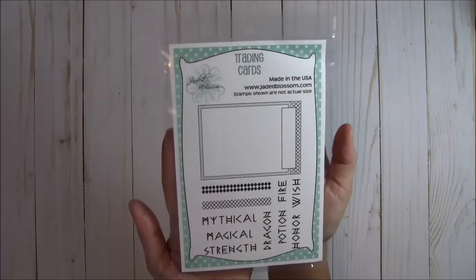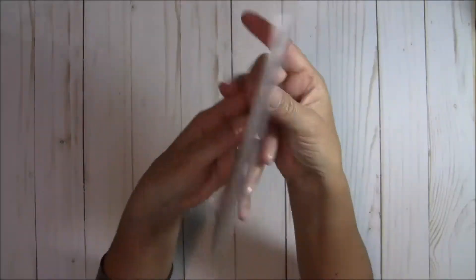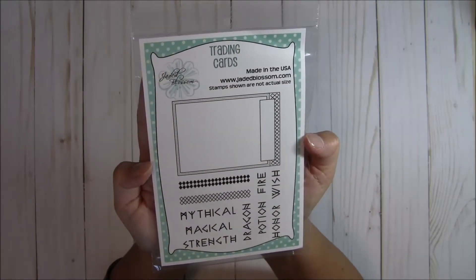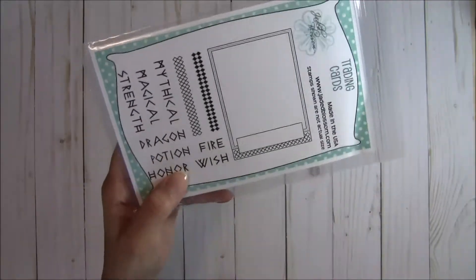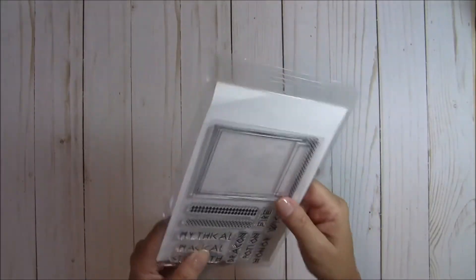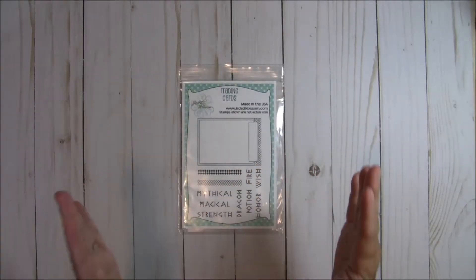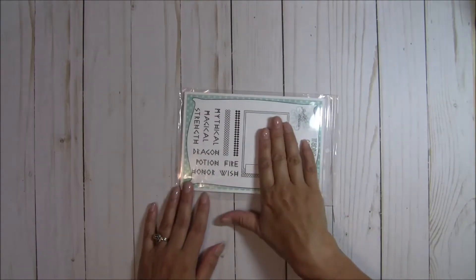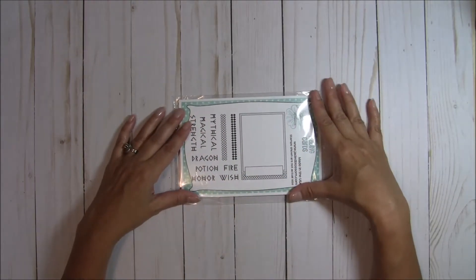It is called Trading Cards, and this is also going to be the freebie — it is a full size set. For any purchases of $40 or more, you will get this stamp set for free. It's a 2½ by 3½ size, so it is a pocket letter size — it fits those trading card sheets that have the nine pockets. You can stamp and cut this out and it will fit in there perfectly, and the sentiments go along fabulously with everything we've showcased this week.